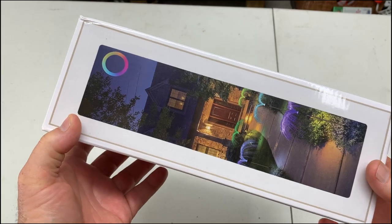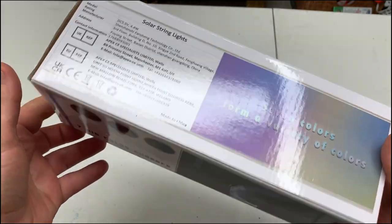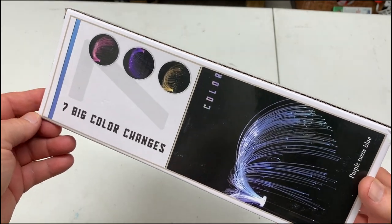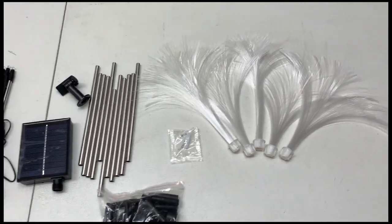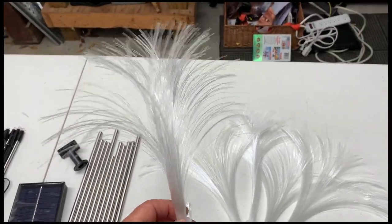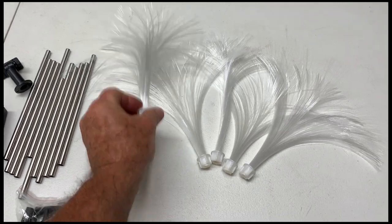Hey, my name is Steve and today we are going to check out these solar garden lights. Just got these in, so let's open the box and see what we got. Here are the little fiber optic type things — this is everything when you get it all opened up.